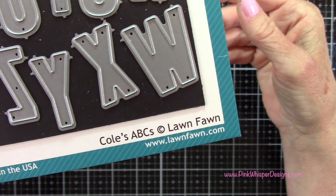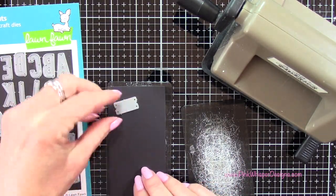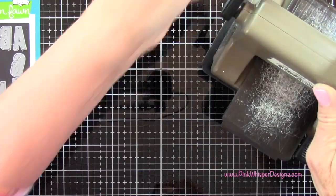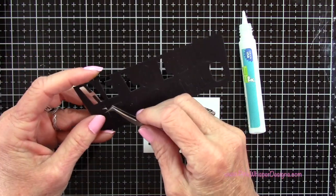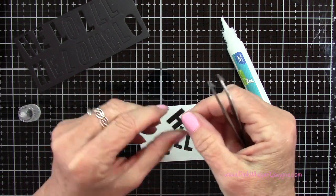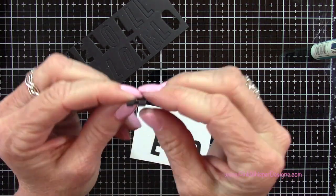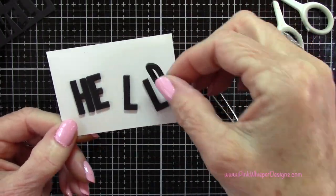Now I'm grabbing this alphabet set — this is Kohl's ABCs from Lawn Fawn — and taking some black licorice cardstock, which is a 100-pound weight cardstock. I'm going to spell out the word hello, die cutting three sets of it and running those through my Sizzix Sidekick machine. Then I'm going to glue all three together, which will give us a nice thick embellishment. Using my glue tube to glue all the pieces down, taking a second or two to make sure they're lined up properly, and you can see how nice and thick those are.